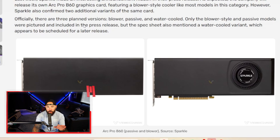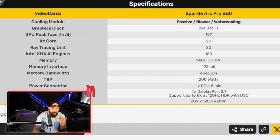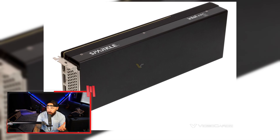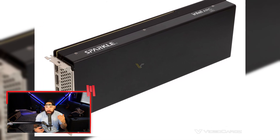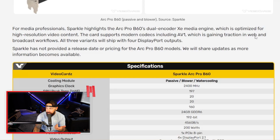You have three total planned versions: blower, passive, and water-cooled variants of the card. Only the blower-style and passive models were pictured in the press release, but the spec sheet also mentioned a water-cooled variant scheduled for a later release. Specs: 24 gigs of VRAM is insane — enough for large simulations, 3D modeling, and AI workloads. Those XMX AI engines on the card are Intel's parallel to NVIDIA's Tensor Cores. Passive cooling is great for media professionals and recording studios where sound is a big deal. The card also supports modern codecs including AV1, gaining traction for web and broadcast workflows.